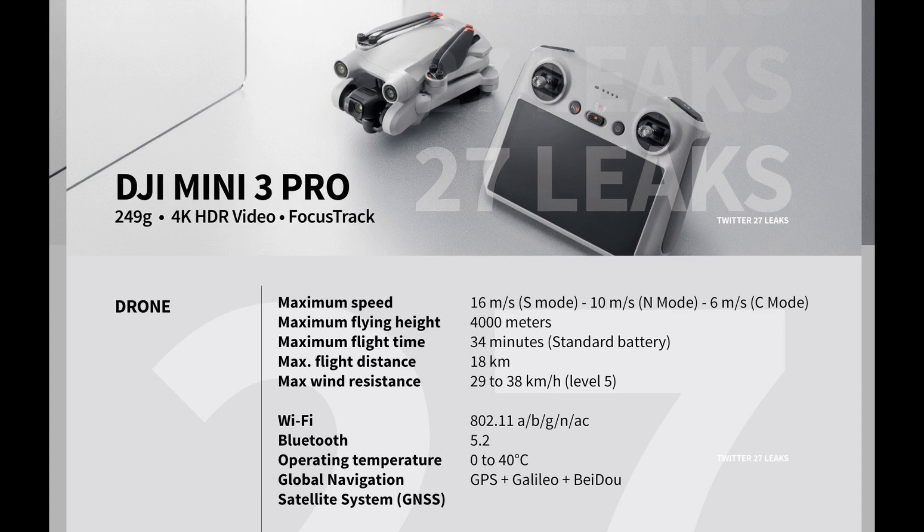Maximum flight distance is 18 kilometers — quite impressive. Max wind resistance is level five, same as the Mini 2. It will be using Wi-Fi, OcuSync, Bluetooth 5.2, and the operating temperature ranges from 0°C to 40°C. Global navigation will utilize GPS plus Galileo and BeiDou, along with a satellite system.